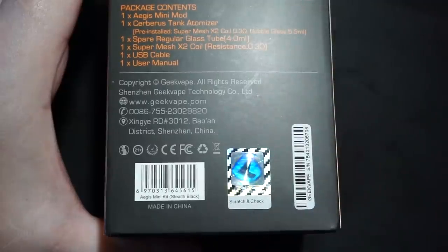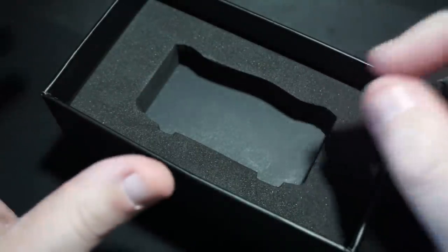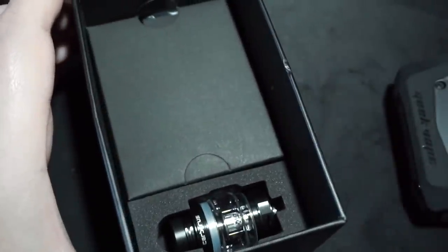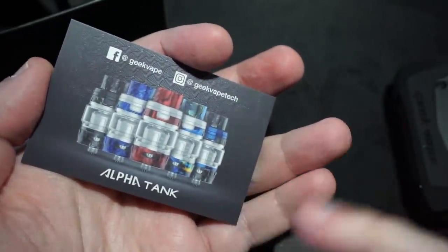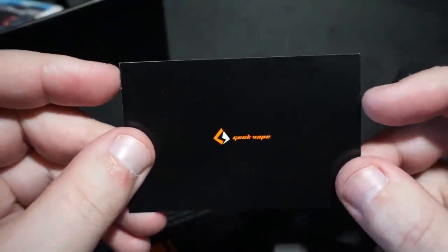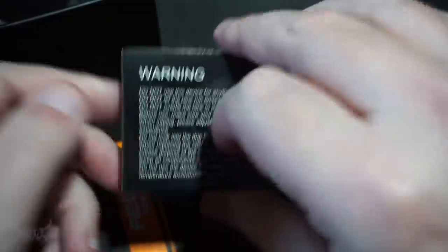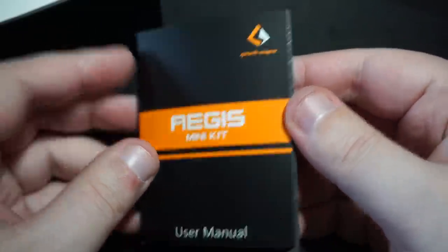On the bottom of the box there's a UPC and a scratch-and-sniff — Italian cookie pine nut flavor. Opening it up, a lot of these companies need to add a little tab so you can pull the inner box out; these tight packages are not fun at all. Inside the box on the bottom you have the sub-ohm tank. Inside you've got a little pamphlet with a wide variety of business card-style inserts — Aegis Mini info, what looks like an Alpha tank on the flip side. There's also purchase and warranty information. A warning card, and a user manual that is literally a book — eight languages inside.